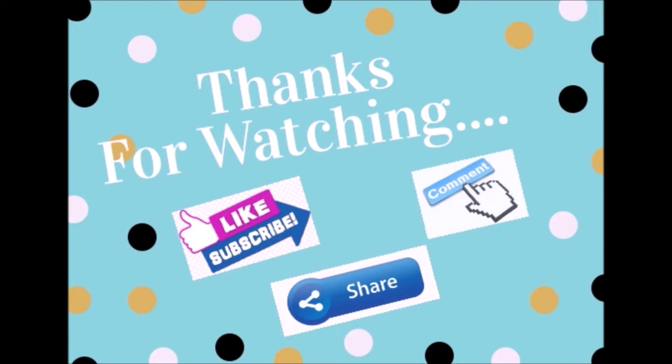Thanks for watching guys. I hope you like it. Don't forget to like, subscribe, share and comment. See you in the next video.